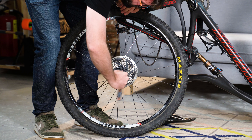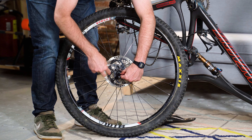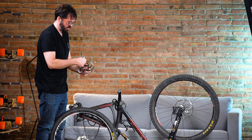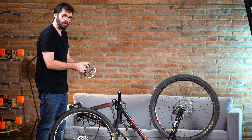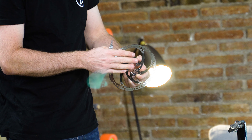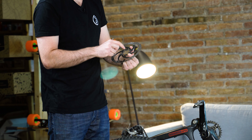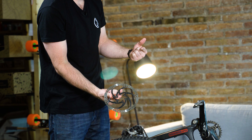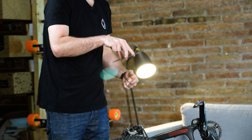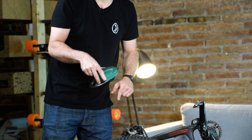Undo the screws in a cross pattern — undo all of them first before unscrewing completely. When removing the disc, try not to touch the braking surface where the pads contact it. Take note of the rotation direction — most brake discs are marked with a rotation arrow. Usually all the letters and markings face the outside of the bike, so if you're unsure of the rotation, that's a good reference. Set the disc on a clean paper towel to avoid touching or greasing it.